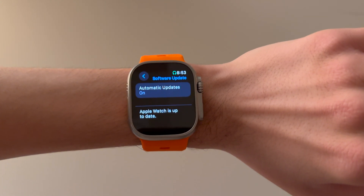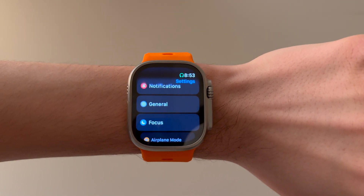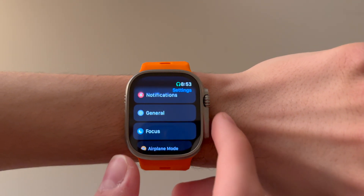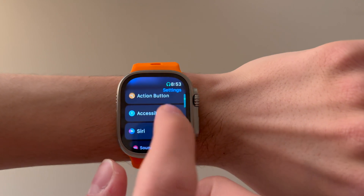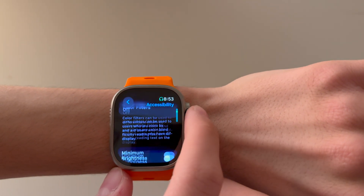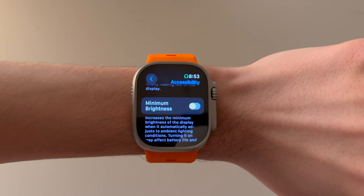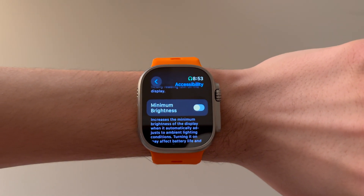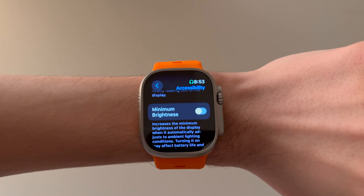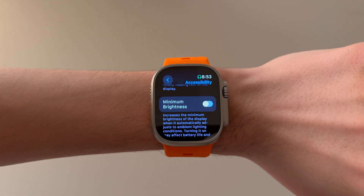Now let's show you where in Settings to turn this solution on. Back to the main section in Settings, scroll down until you see Accessibility, then scroll down until you see this new toggle called Minimum Brightness. If you turn this on, it will increase the brightness of your display when in darker environments, which is the main issue that people have been having. And that's all you have to do to fix the minimum brightness on your Apple Watch.